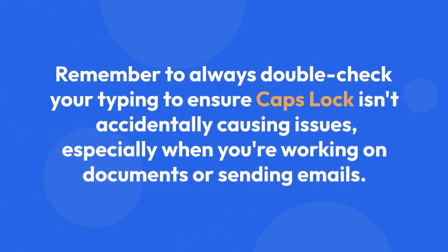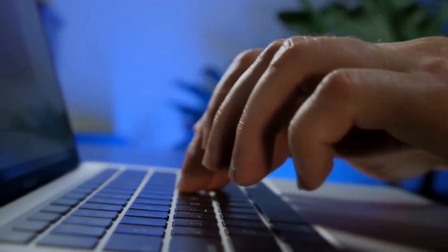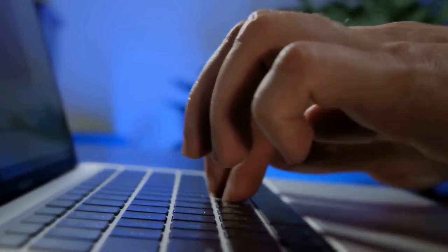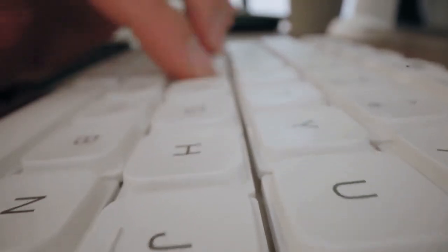Remember to always double-check your typing to ensure Caps Lock isn't accidentally causing issues, especially when working on documents or sending emails. If you're still experiencing difficulties with your keyboard's indicator light, consult the Logitech support website or contact their customer service for assistance. These steps should help you easily determine the status of your Caps Lock key on your Logitech MK235 keyboard.